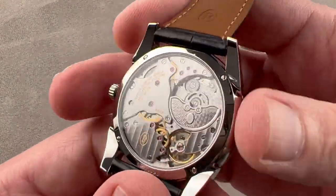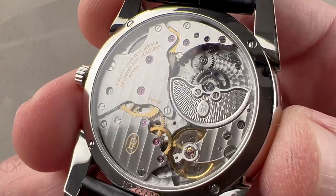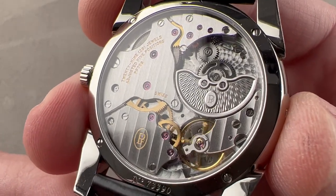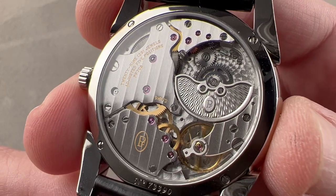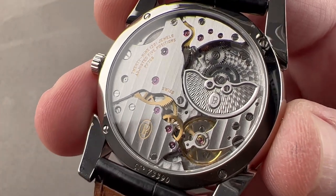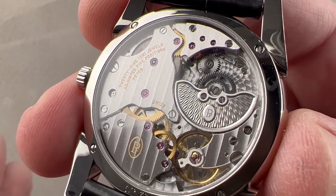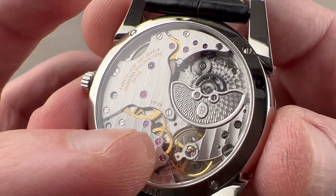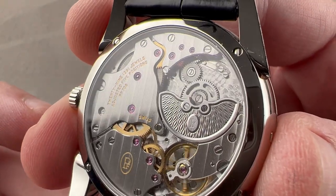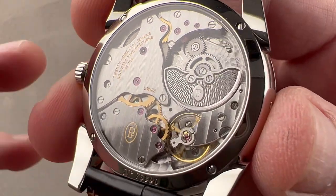We'll turn the watch over and take a look at the case back. It's based on the Vaucher VMF 5401 micro rotor automatic. Vaucher Manufacture is one of the Parmigiani companies and is the movement supplier. Parmigiani is kind of like a Portuguese man-of-war — a bunch of independent, self-sustaining organisms that come together to form a whole. All of these Parmigiani family companies are part of the same group, with specialists in hands, dials, cases, and movements, and that is where Vaucher comes in as the movement arm. You can see it's nicely finished, with a micro rotor, and the movement is based on the 5400 family Vauchers.